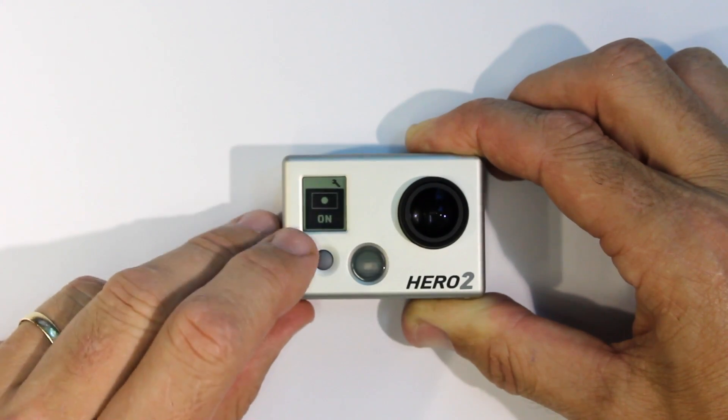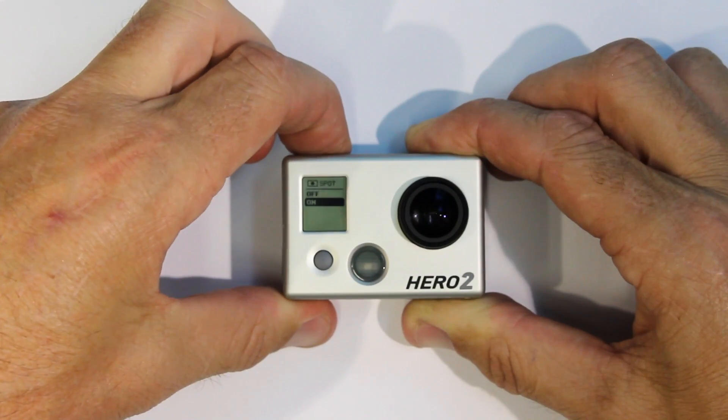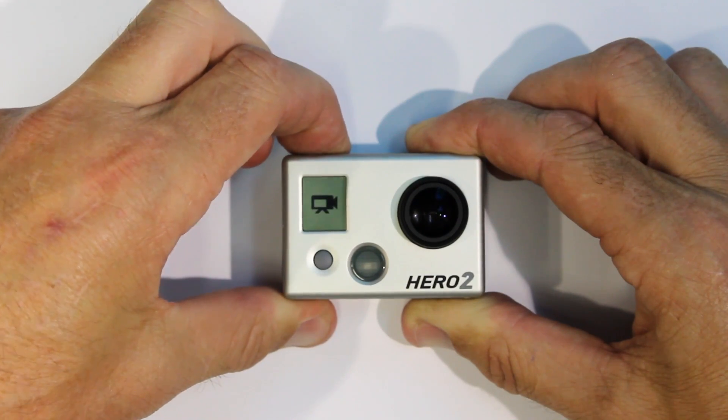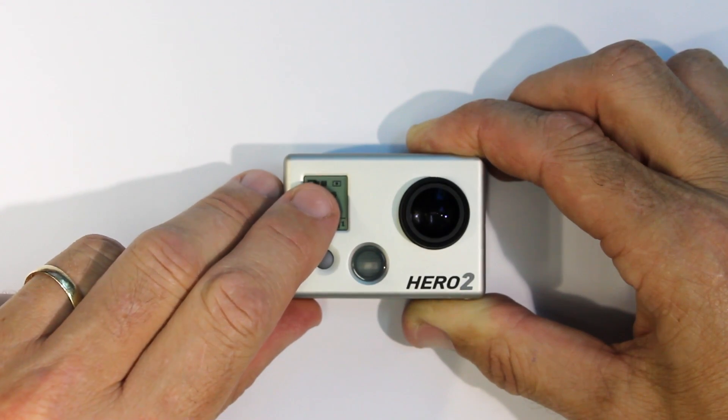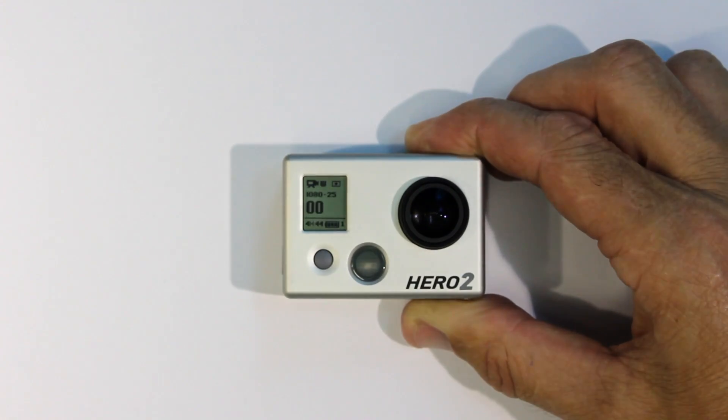In the Hero 2, the quick way to go back to the main camera menu is to press and hold the shutter button. Again, the Spot Meter symbol is shown on the front LCD screen.